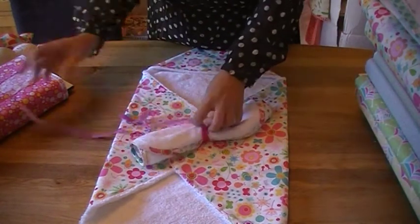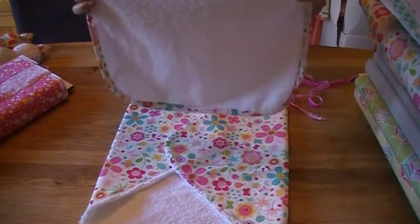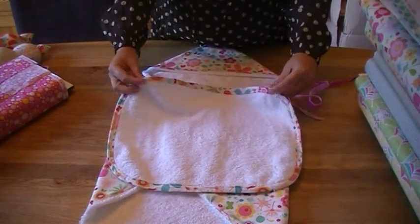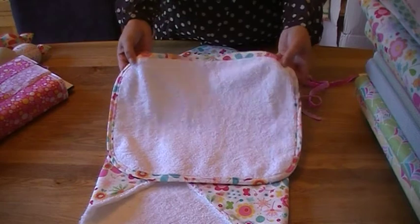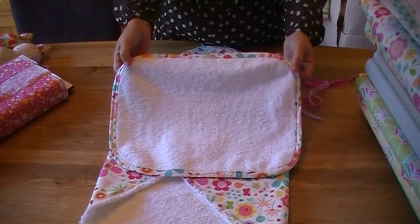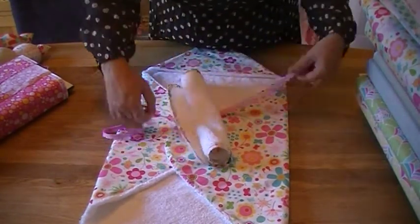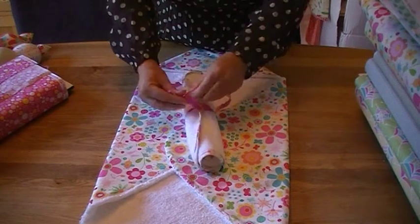Using the leftover piece of towel — we don't like waste — we've created a dribble cloth. We've just taken a piece, used a cup or a plate to mark around the edges to soften them, then created some bias tape out of the same leftover fabric and trimmed it in that. That makes a great dribble cloth for when they're out and about. Being able to present them as a pair just elevates both items to looking even more special, and all we've done is tied it with a piece of scalloped ribbon from Fancy Pants, available on the website.